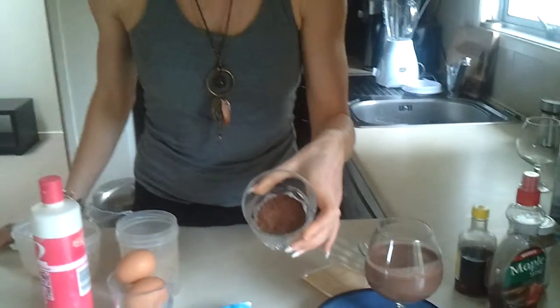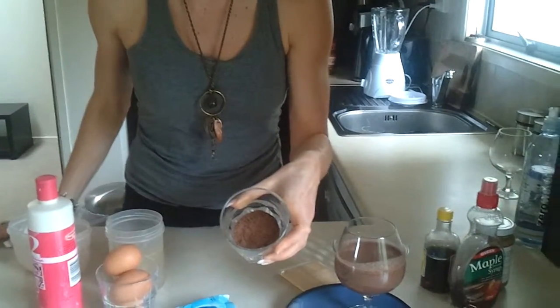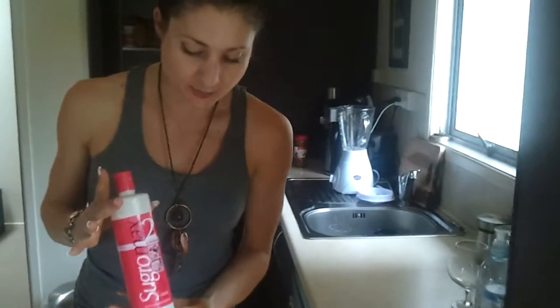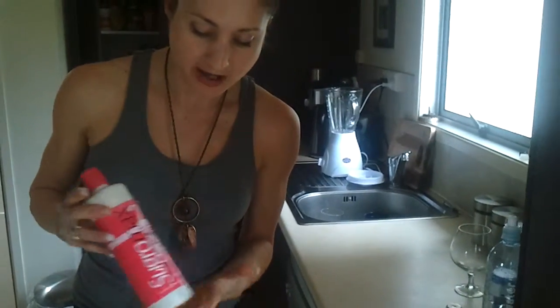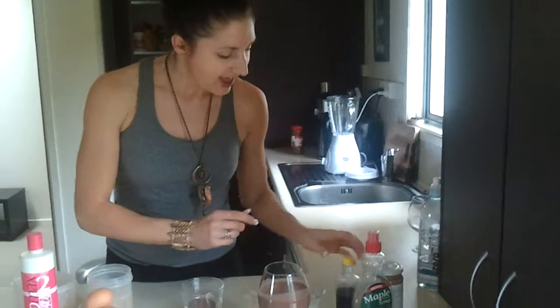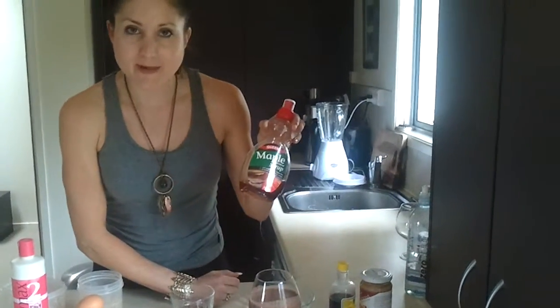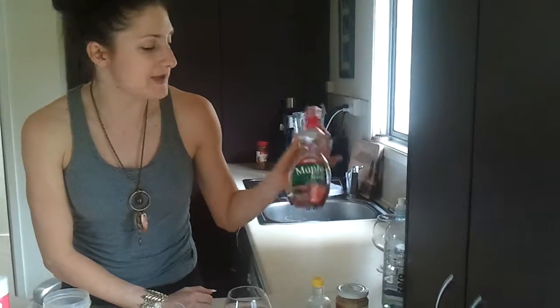I've got about two to three tablespoons of cocoa powder — you could go organic or just store bought. And I have sweetened this. Usually I go for stevia, but I've got this one here today which does have the chemicals in it, so bear in mind that you can get chemical-free artificial sweeteners as well. And as added extras, I've got a sugar-free maple syrup here, which is made by Queen.